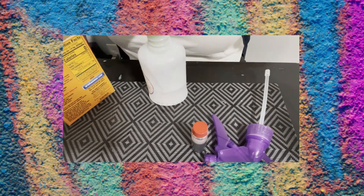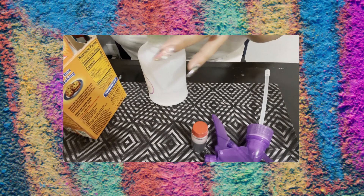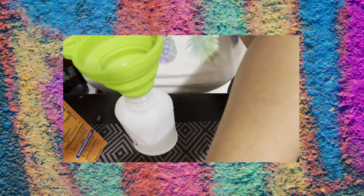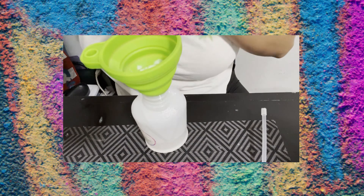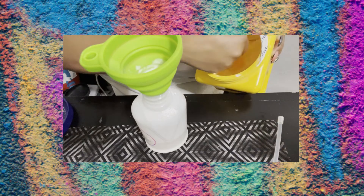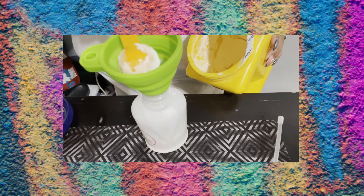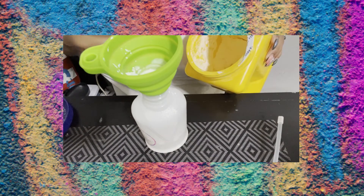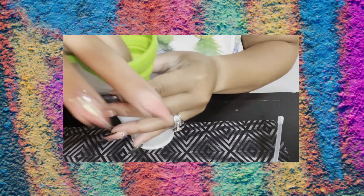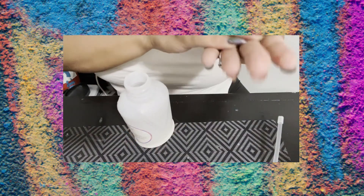Next, you're going to add a tablespoon of baking soda and a tablespoon of cornstarch. I have a funnel — the green thing on top — that allows me to pour powder into another container. But you can definitely use a paper funnel; they have tutorials on YouTube if you don't know how to make one. Here I'm adding my tablespoon of cornstarch, then tapping the funnel to make sure all the powdered ingredients get into the water.